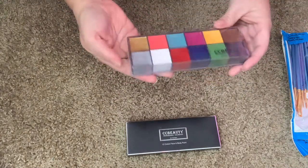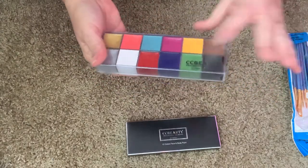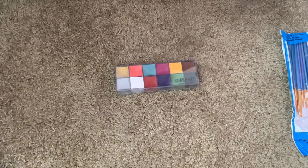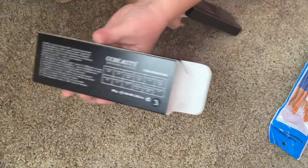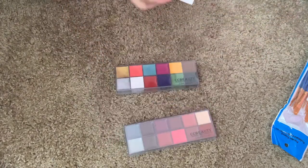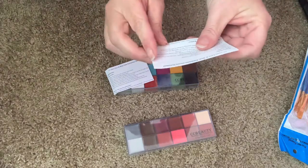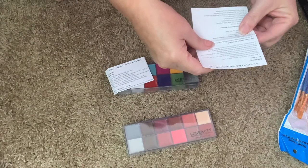Let's open these up. I love the packaging - the boxes are just so nice. It's wrapped in a layer of plastic. It's by CC Beauty as the box says. This is palette three and this is palette four.